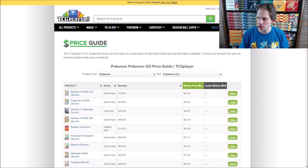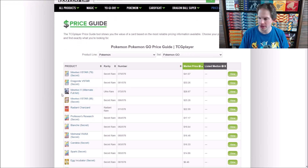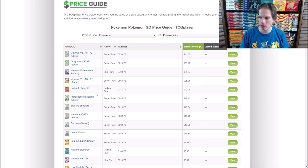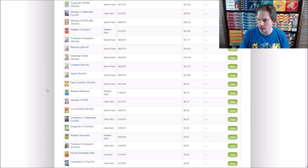Before I get to opening the booster packs, we'll head over to TCGPlayer to show the price guide and a sampling of what's out there. I'm always hoping for the most valuable card — in this case $41 for the Mewtwo V-Star rainbow rare. As a collector, I'd much rather pull the Mewtwo V alternate full art, which I've not pulled from a pack before. And any time I can pull my favorite Pokemon of all time, Charizard — I would love to pull a Radiant Charizard from this set. Venusaur, Blastoise, and Charizard are all available as Radiant Pokemon in this set.